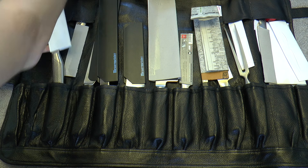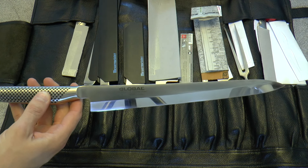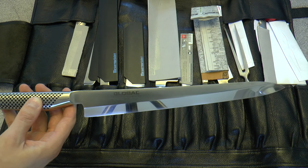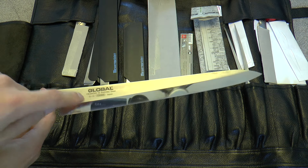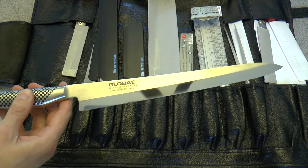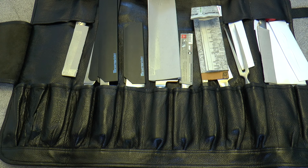Then something more special — a Yanagiba, often referred to as the sashimi knife. I use it as a general slicer and also to slice cooked meat, since I don't make a whole lot of sashimi. It's the Global G14, a 10-inch Yanagiba. What's very nice is this mirror polish — you can actually see the camera in it. This knife doesn't come with that finish; my friend Aaron, who is an absolute maestro at knife sharpening and polishing, put a very good edge and that mirror finish on it for me. A superb knife.